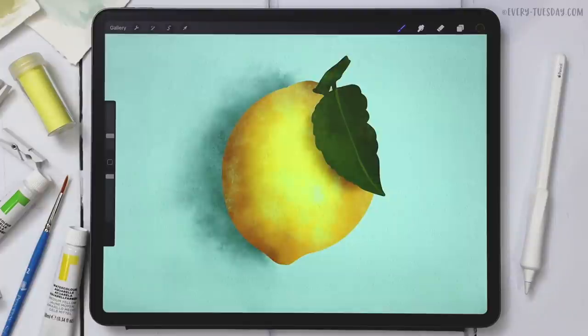Hello and welcome to another Every Tuesday tutorial. In this week's tutorial we're creating a watercolor lemon entirely in Procreate. What you see on screen is exactly what we're going to be creating together.